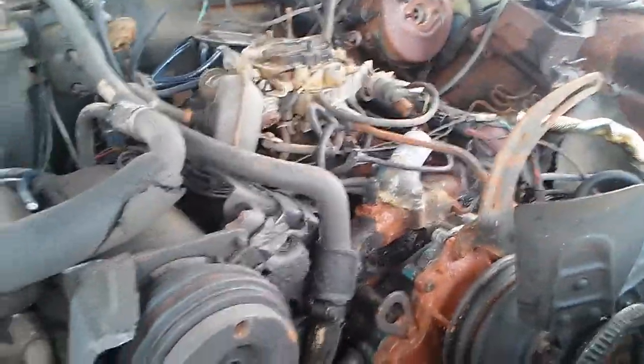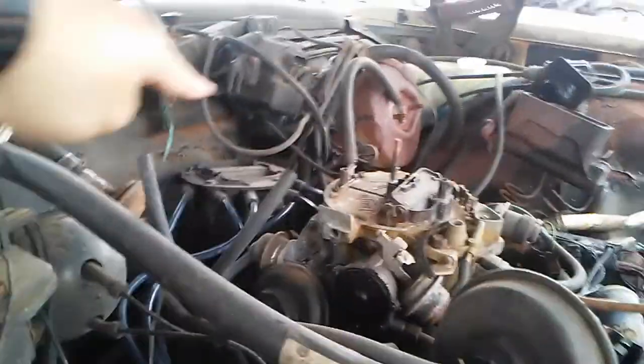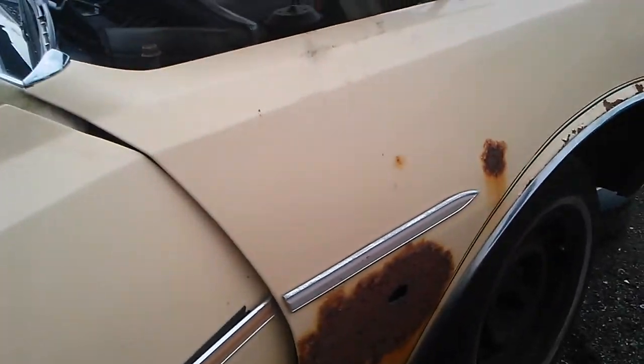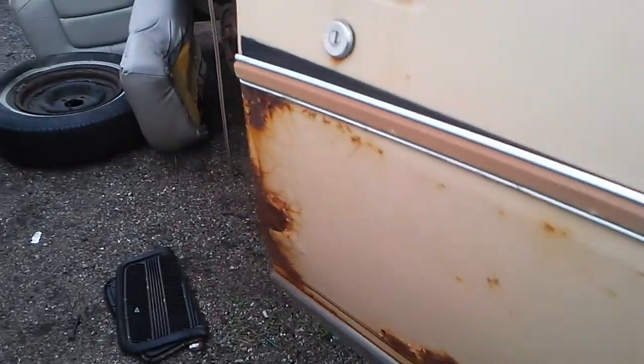It looks like we have an eight-cylinder engine here. A lot of it has been disassembled. We've got the distributor back here, which actually looks to be in good condition. The car had air-conditioning — we have an A/C compressor. You can see there's a lot of cosmetic rust going through it.